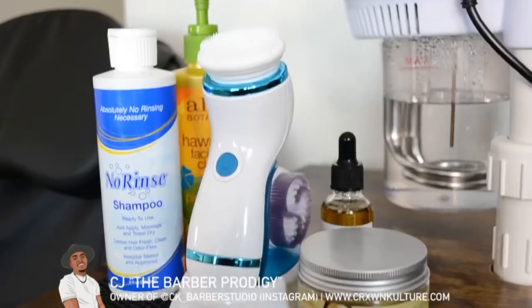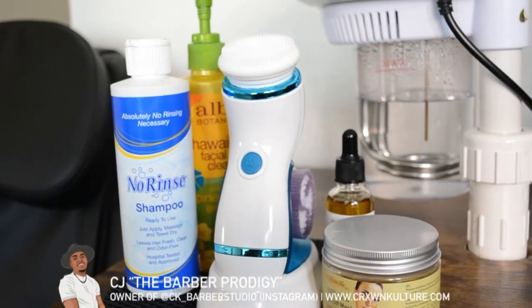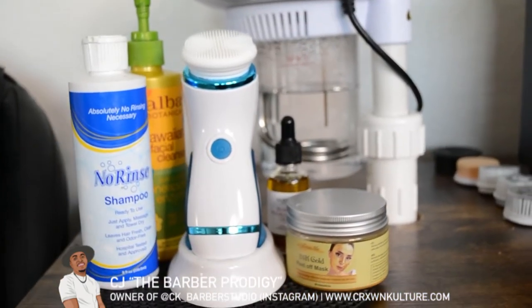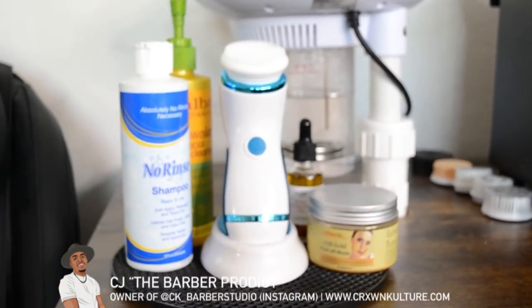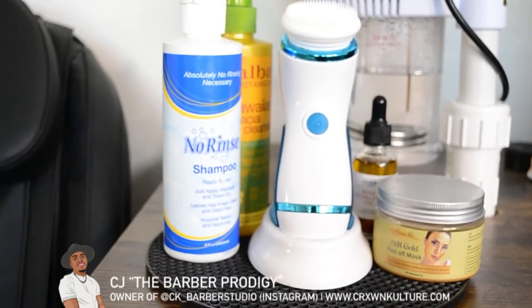This is my facial station. I've got my no-rinse shampoo there as well, because I'm in military housing so we can't really modify the room or make way for a mobile sink or a wash basin. So I just use the no-rinse. The rest of the stuff is just for facials.